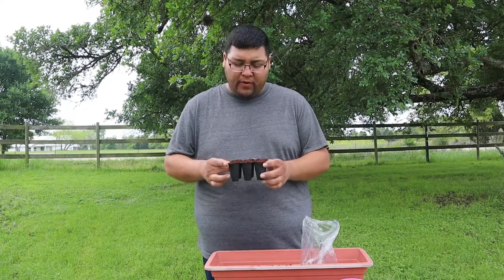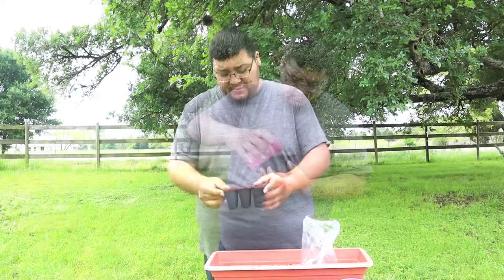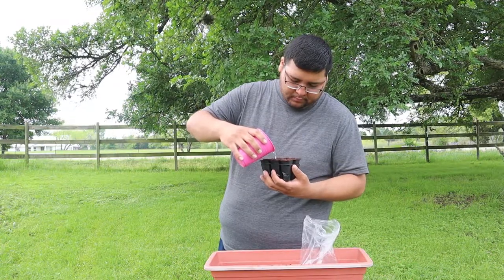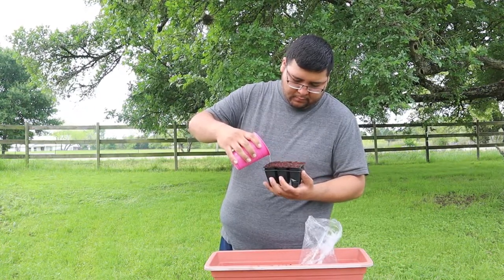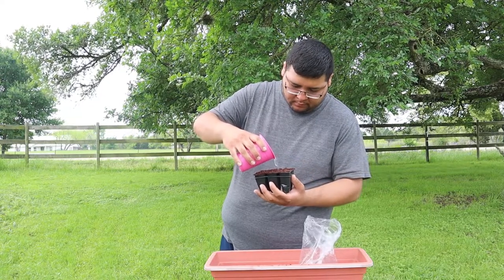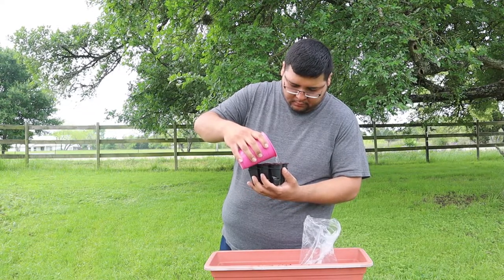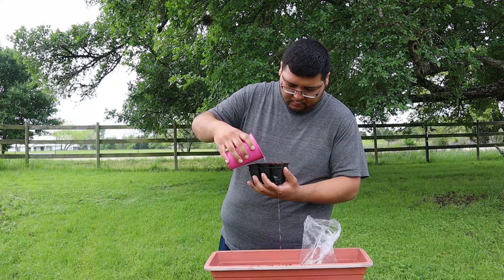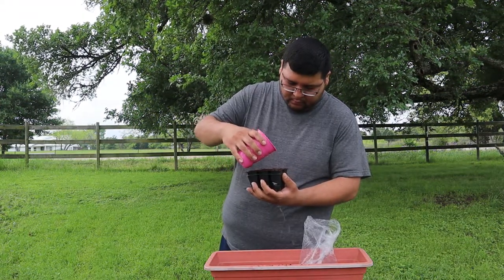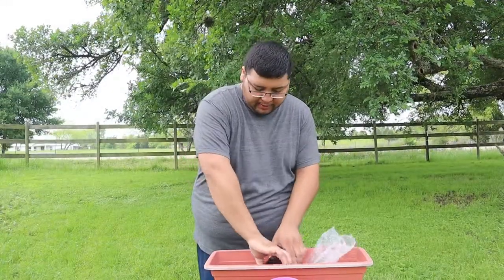Hopefully I can have a video every week as far as these seeds go into seedlings and then vines. Let's go ahead and place it in our tray here.